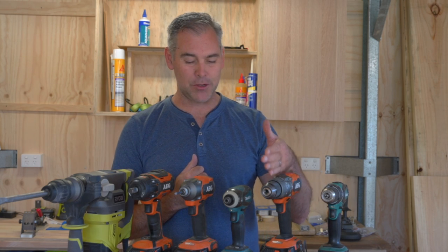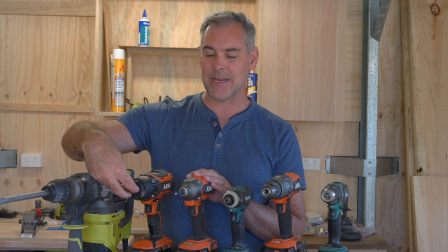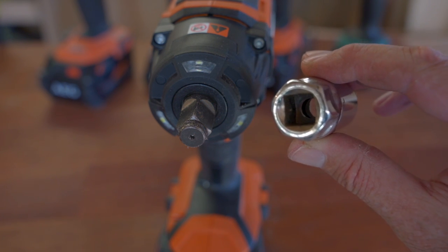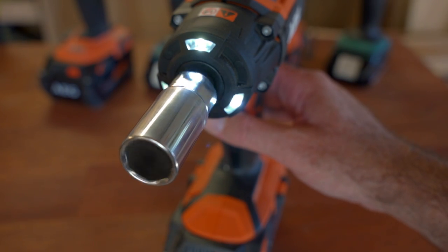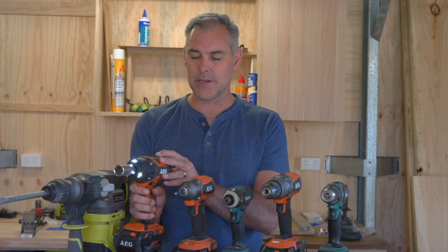The next tool also looks like a drill but it's not — it's called an impact wrench. The difference between this and an impact driver is the type of connection on the front. The impact driver has a collet for a hexagonal bit, whereas the impact wrench has a square drive — you can get them in different sizes: half inch, three quarter inch, even one inch. You attach a socket to the front. It has a variable speed adjustment on the back and you can undo bolts or nuts with relative ease. It's a very powerful tool.